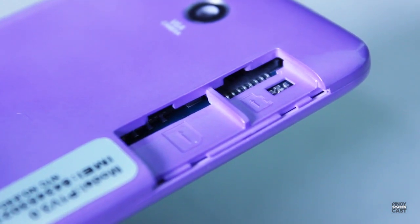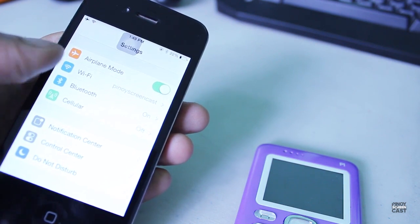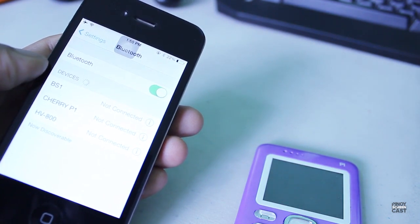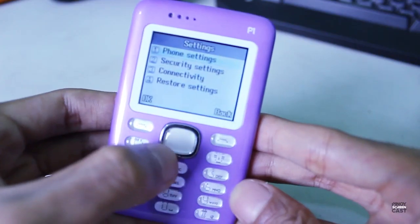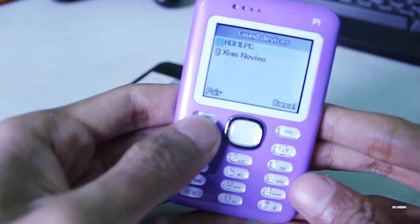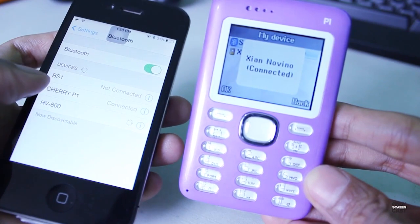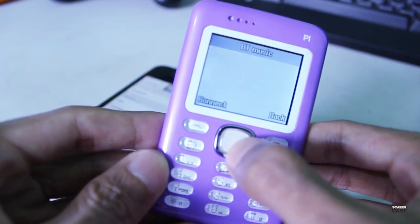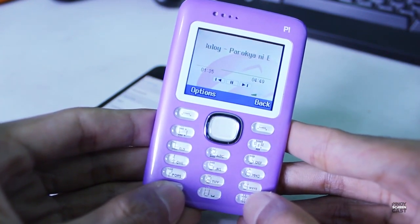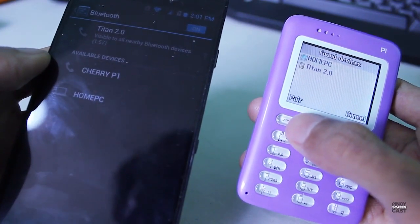When I tested it with a 16 gigabyte micro SD card, it detected it and worked just fine. Now let's connect the device via Bluetooth. I used an iPhone first. You need to activate the Bluetooth on both devices. For the P1, simply go to Settings, turn on Bluetooth, detect the device, pair them, and wait for it to connect. Once connected, go to the P1, select Multimedia, choose Audio Player, and press Connect — it will automatically play the music stored on your phone, which in our case is the iPhone.